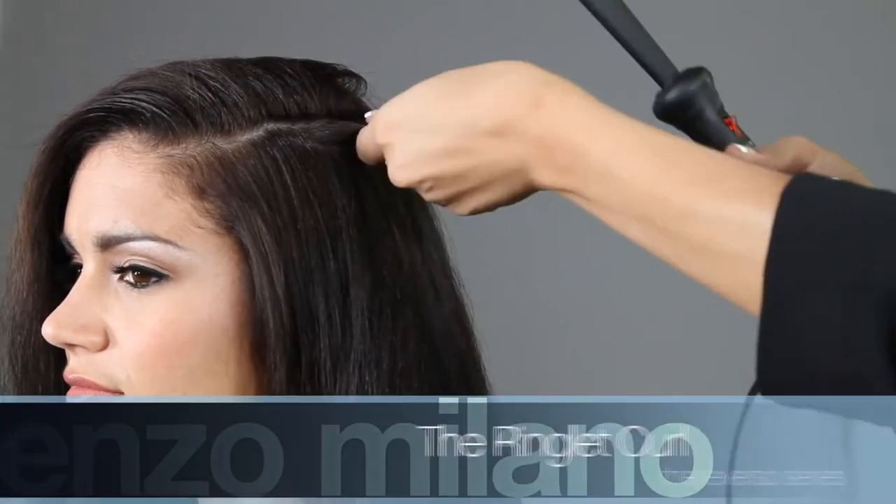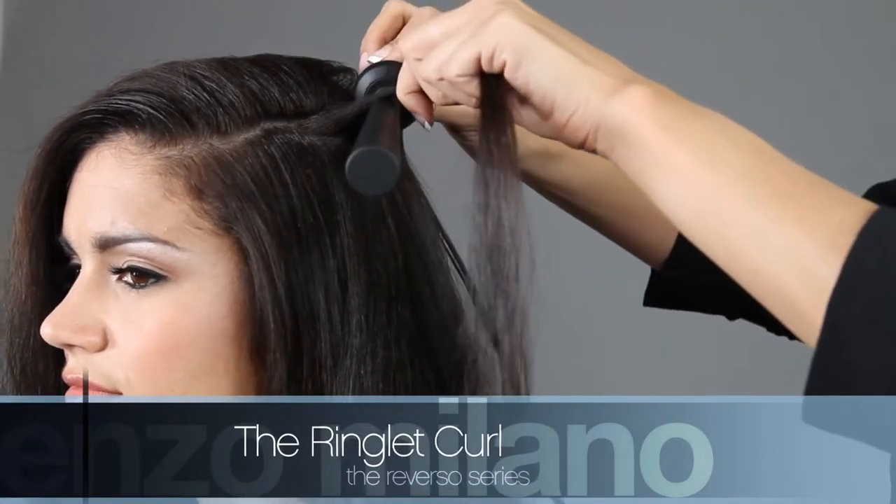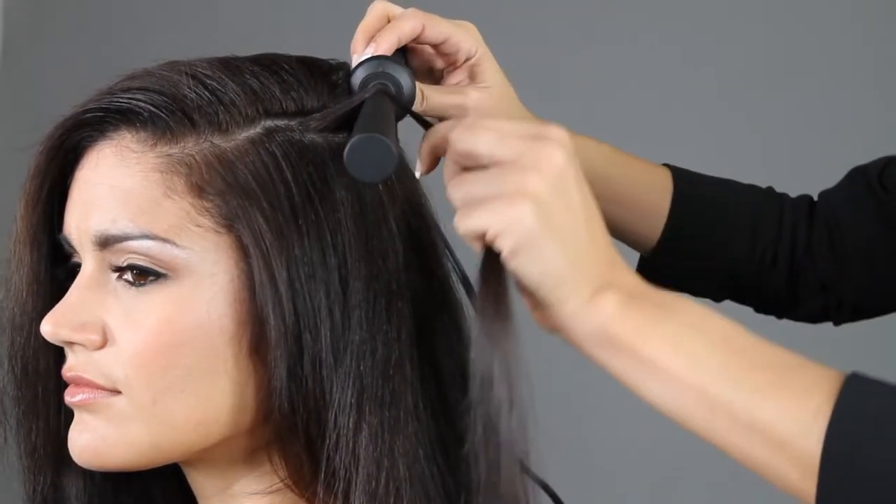To create the ringlet curl, select a small to medium strand of hair. Place the iron close to the root of the hair. Point the tip down and keep your hand firm and steady.